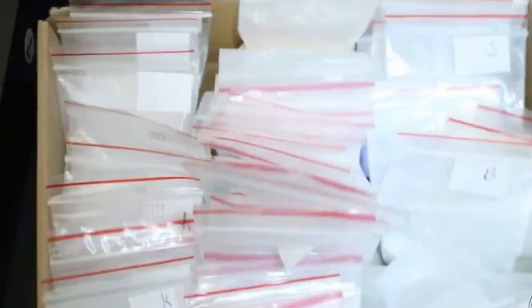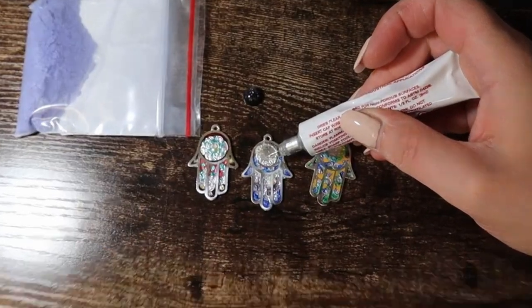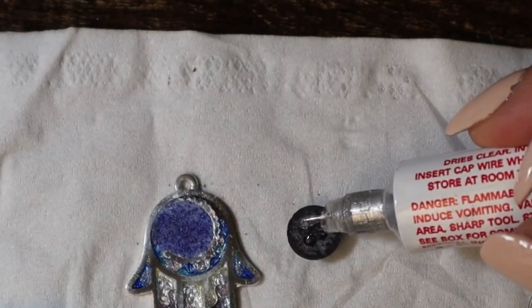I'm going to use some blue powder — another enamelling powder — as a base for the gemstone, and using jewelry glue to set the gemstone.